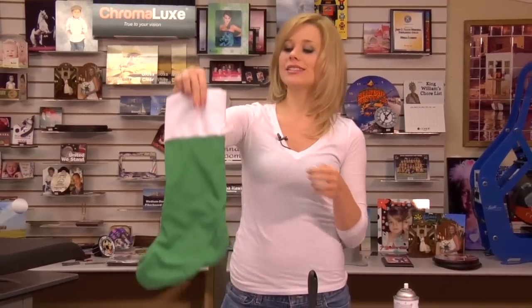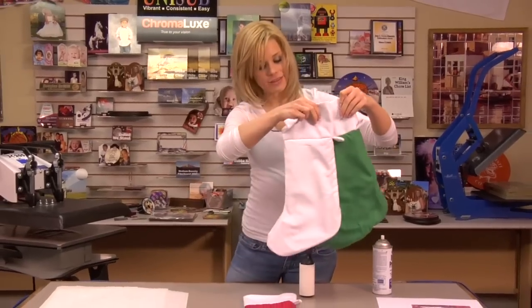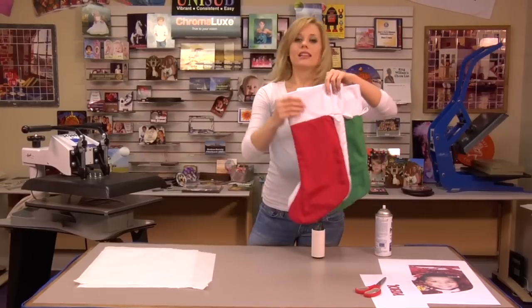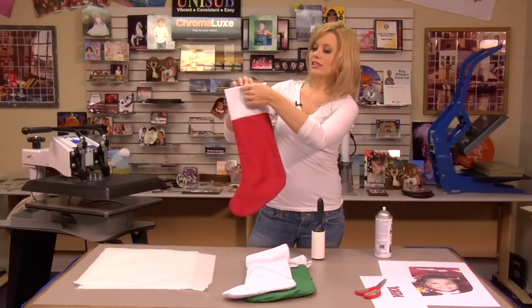Hi, I'm with Conde Systems, and today we're going to be making our gaming cloth stockings. These are lots of fun. I have three different colors — red, white, and green — and this is exactly how your stocking is going to come to you, and I'll show you just how we press it.